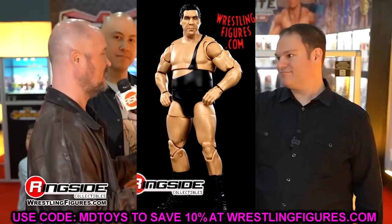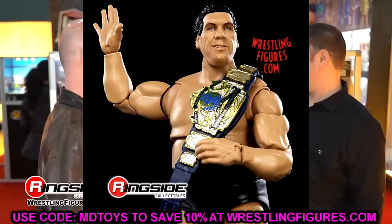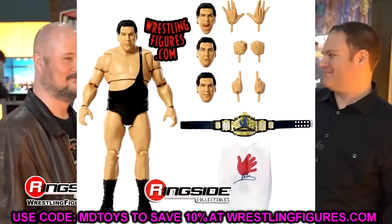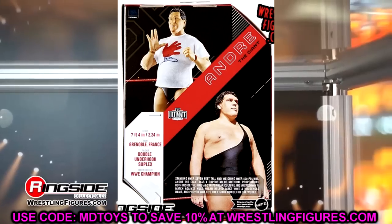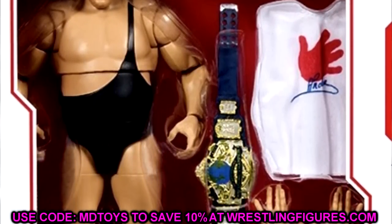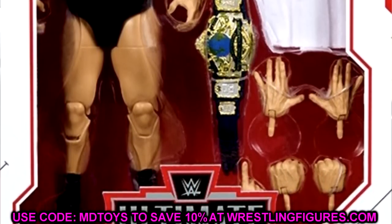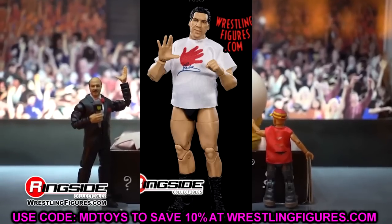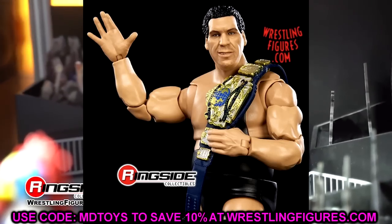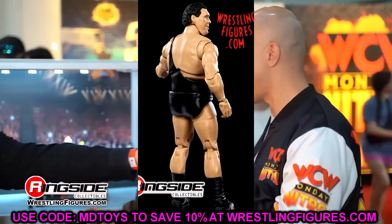I am digging both of these figures a lot. The Andre the Giant is definitely a necessary addition — no ifs, ands, or buts. I think Mattel has pretty much done every Ultimate Edition on my wish list. I need to redo it now, because over the last couple of wish list videos, they've checked off: Roddy Piper, Seth Rollins, Roman Reigns, AJ Styles, Randy Orton, One Night Stand RVD, 2001 Kurt Angle, and Eddie Guerrero.